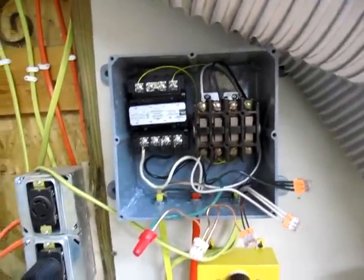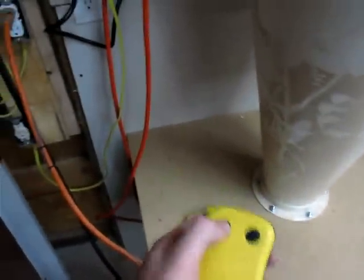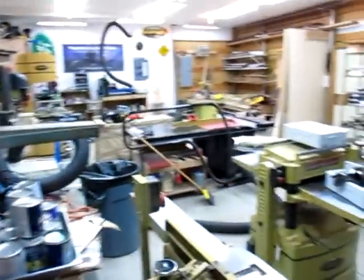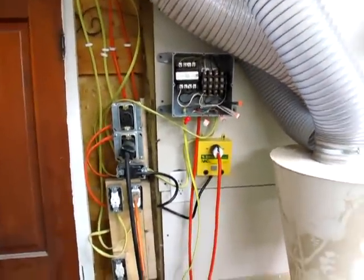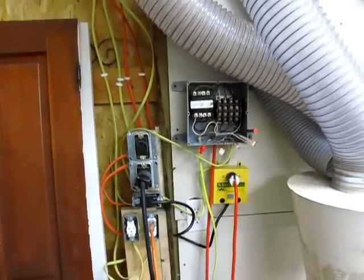I don't know how I can explain that any simpler — it's really pretty easy to do. This took me about an hour to stick together and it works really well. I can just walk around my shop now and click it on and off. It's really going to be nice just to be able to anywhere in the shop kick the dust collector on and off. You can also set this up so that it just comes on automatically with your tools. I have about $50 in this setup here versus paying $180 for the kit from iVac, so not too bad — good savings there.